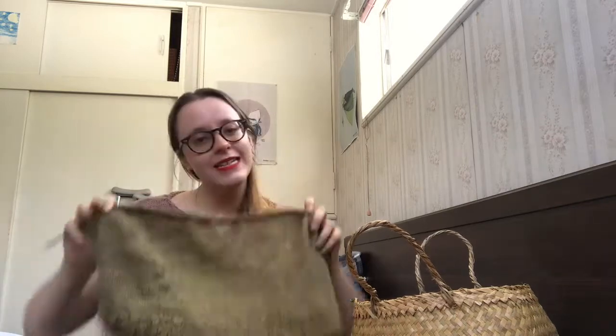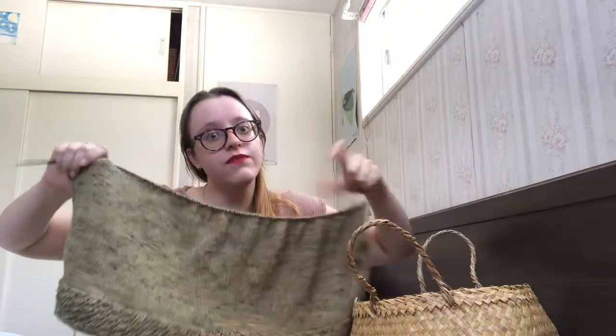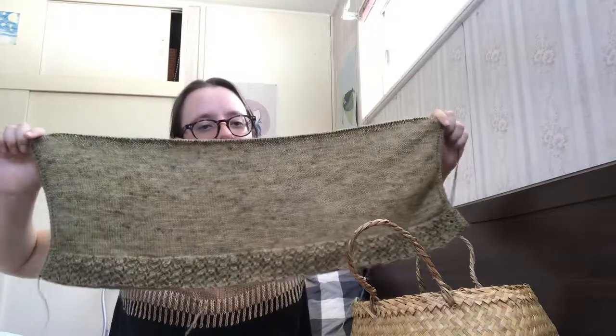That extra length means it gets even more tedious, because I'm also going to add that extra length before the neck decreases on the back piece — so it's backwards and forwards on what feels like a million stitches. But it's going to be such a pretty top. I'm still enjoying it and it's good mindless knitting for when I'm watching a lot of TV and listening to podcasts trying to keep myself calm during recovery.